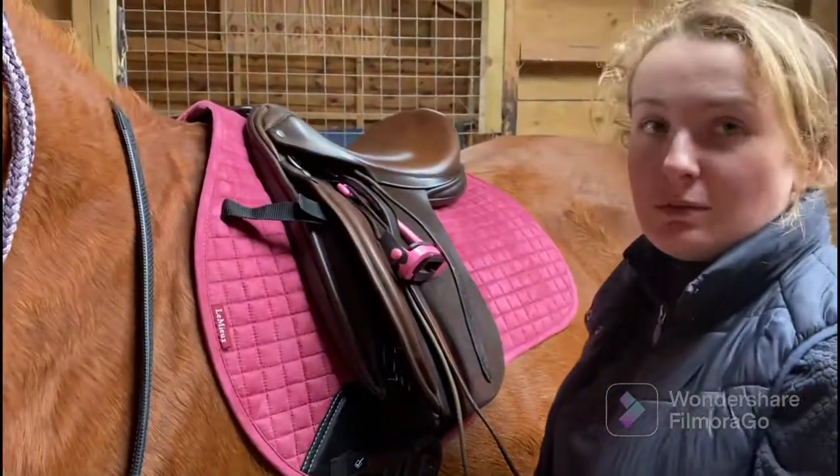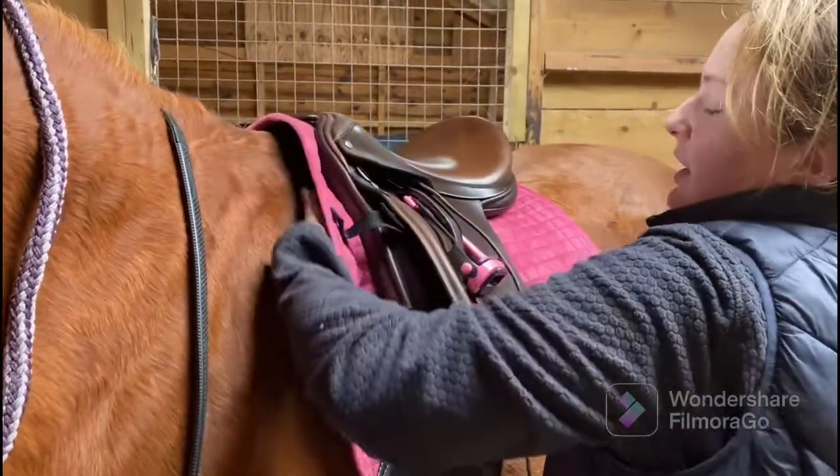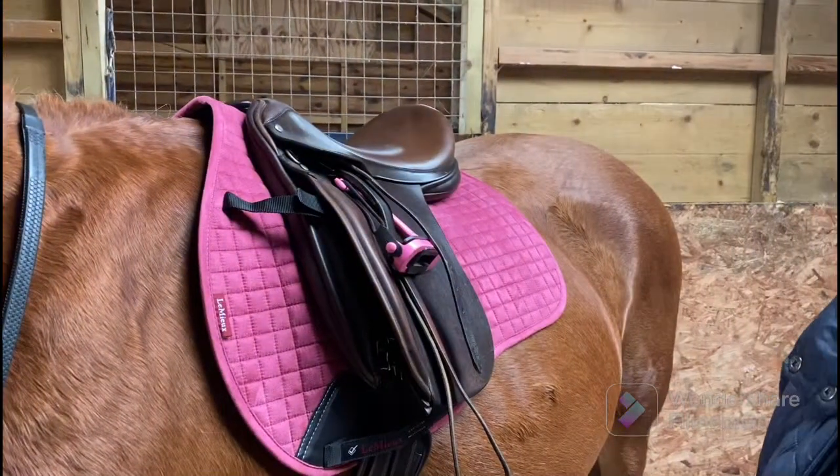You always want to make sure that the saddle pad and girth aren't too tight up on the withers, and that you can smoothly run your hand down alongside the saddle.